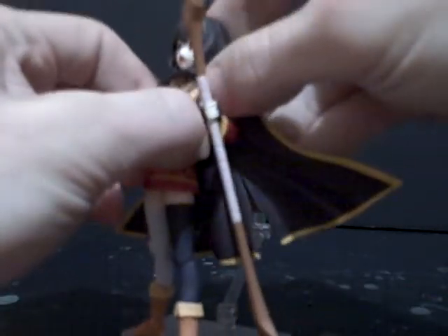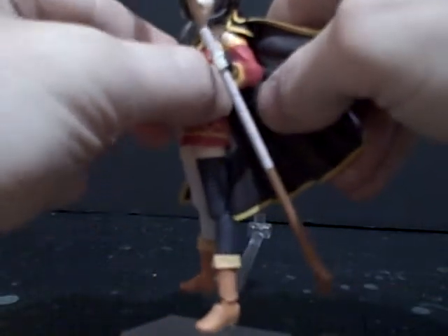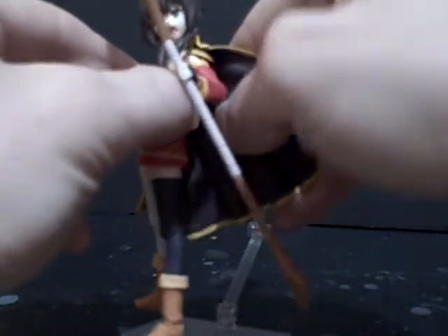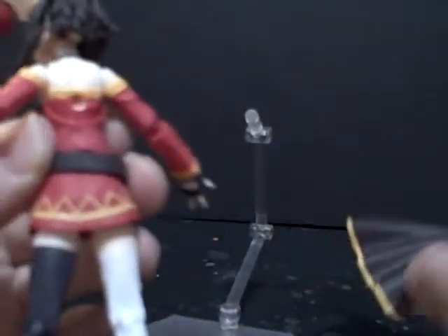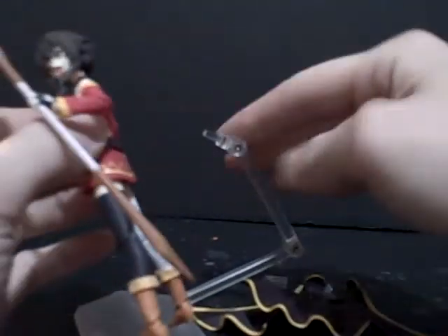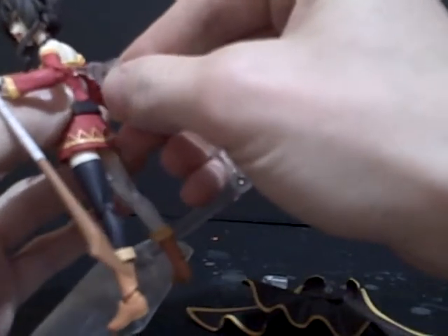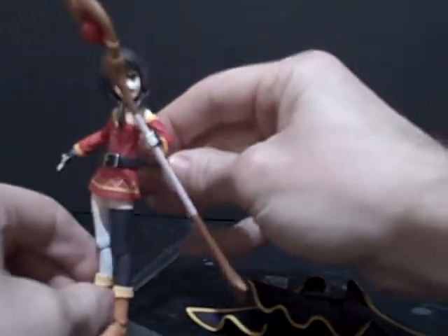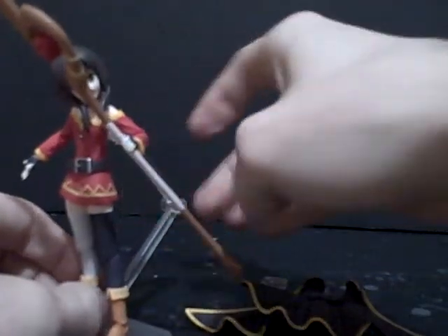It's a little tricky, though, because you have to get it off of her shoulder in order to pull the peg out. See, it's a thick clear peg, and there is the post in her back, so you have to take off the adapter and stick that in. So you use the stand without her cape on.